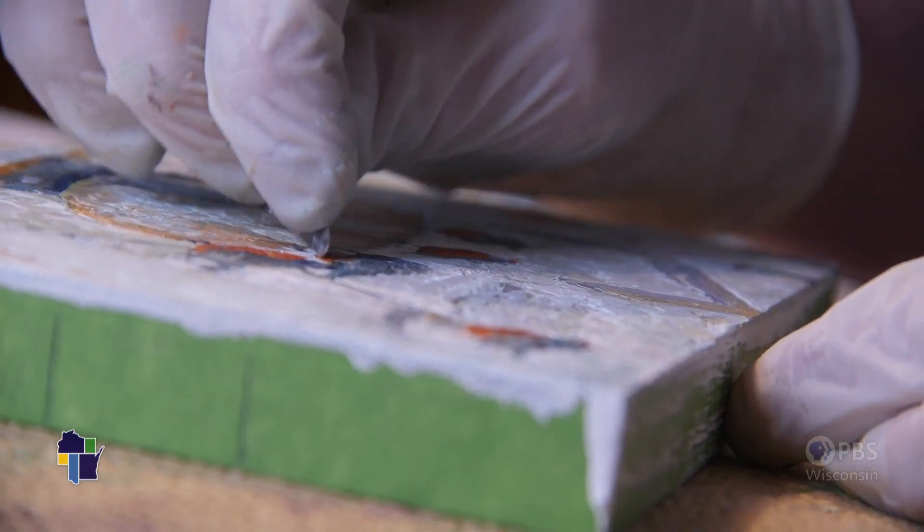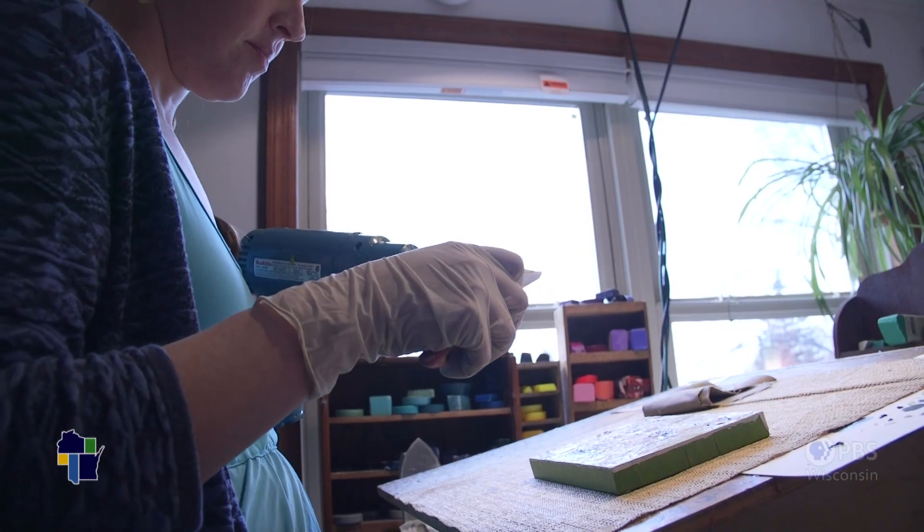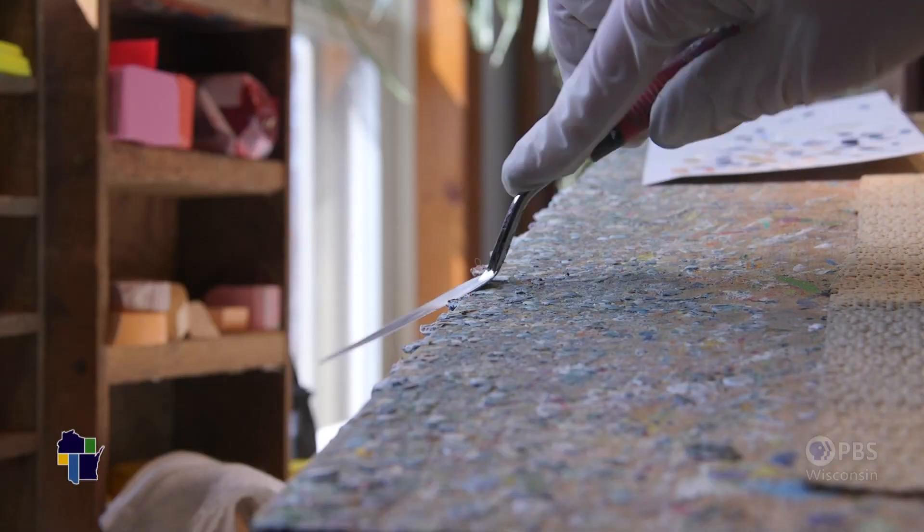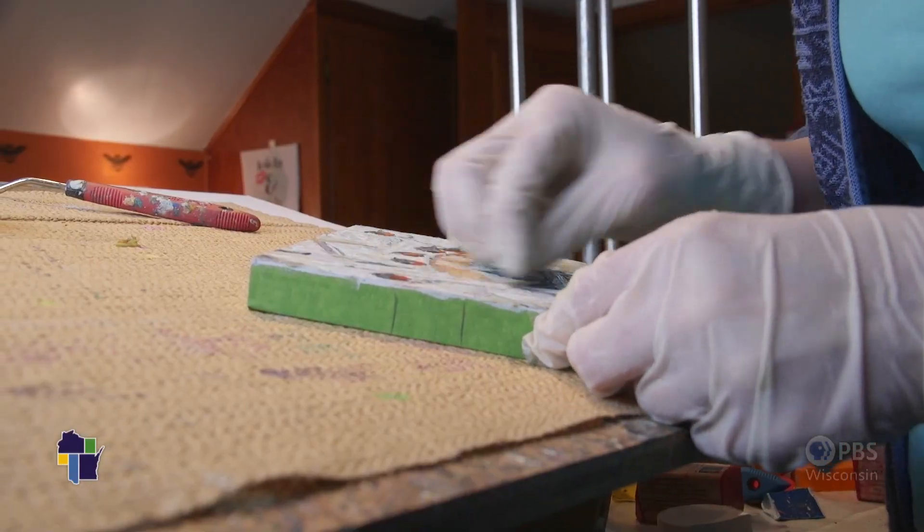Wax is very forgiving in the sense that if you put it down and didn't like it, you can just scrape it off and start over — it's not like watercolor where you can't make a mistake. However, the part that it's not forgiving in is the fusing, which is absolutely essential to encaustic.